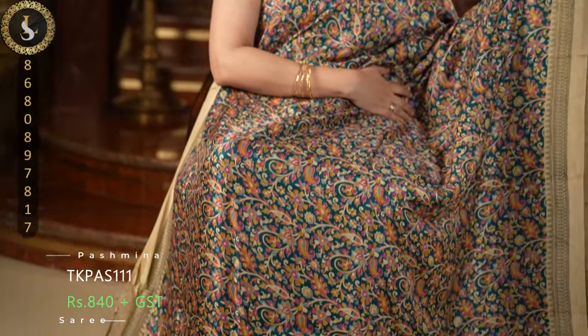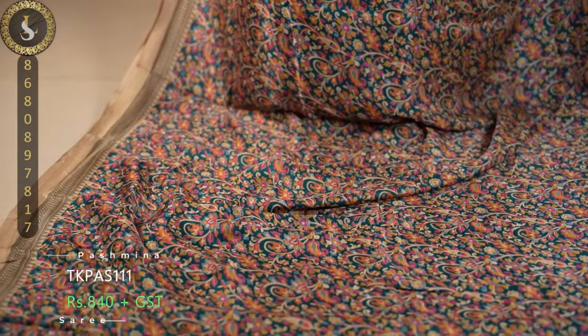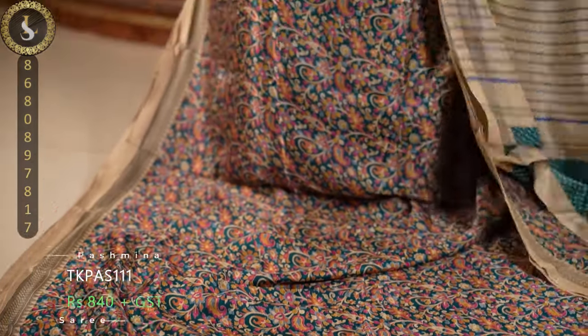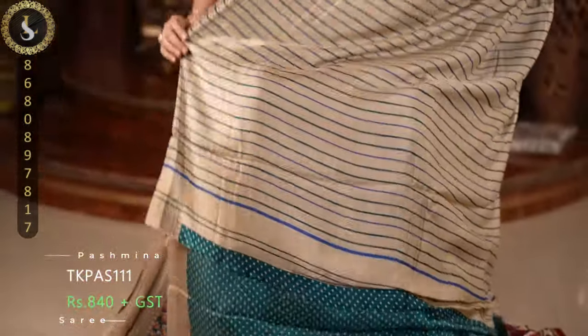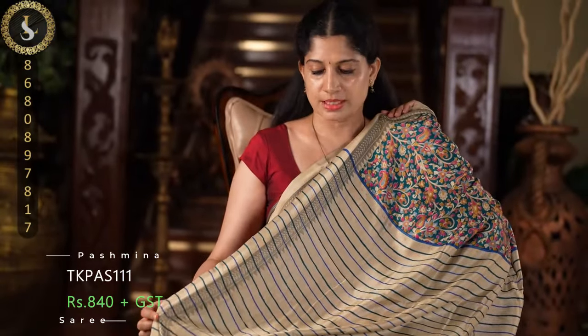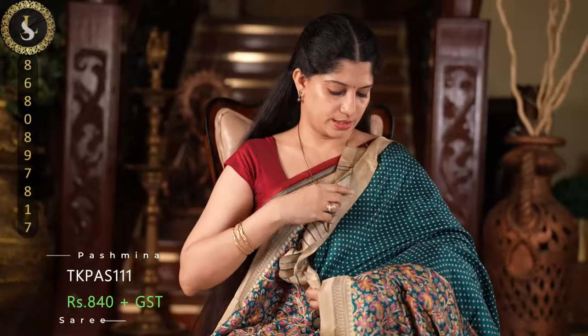Next one in the same pattern is in a lovely peacock green shade with multi-colored prints. This is the pallu, which features multi-colored stripes. And the blouse.